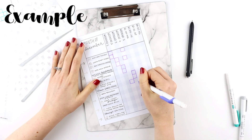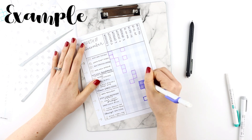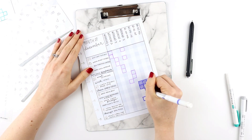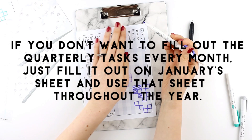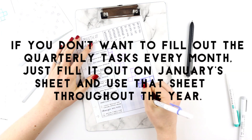But if this is something you want to print out for each month, I would actually probably only fill out this section for one month — just fill it out in January and then use that sheet each time you're checking your cleaning schedule.